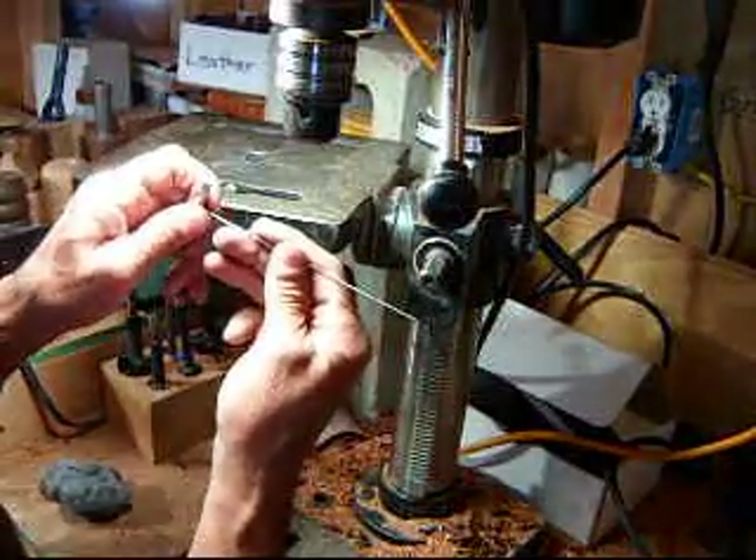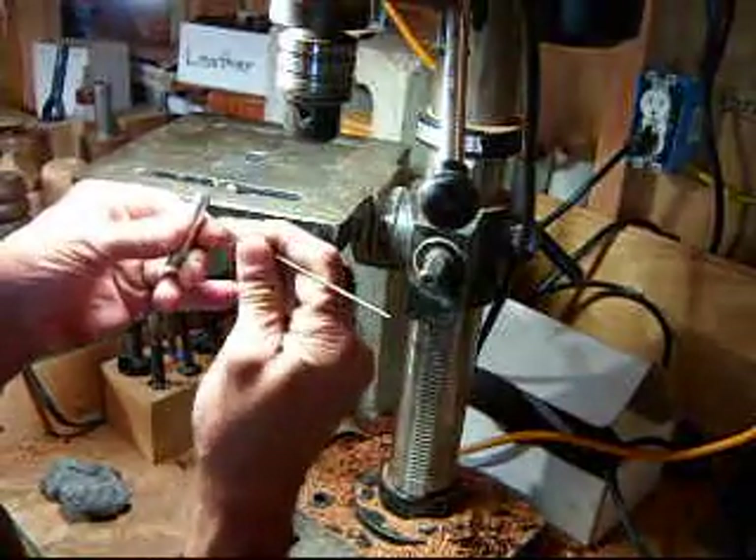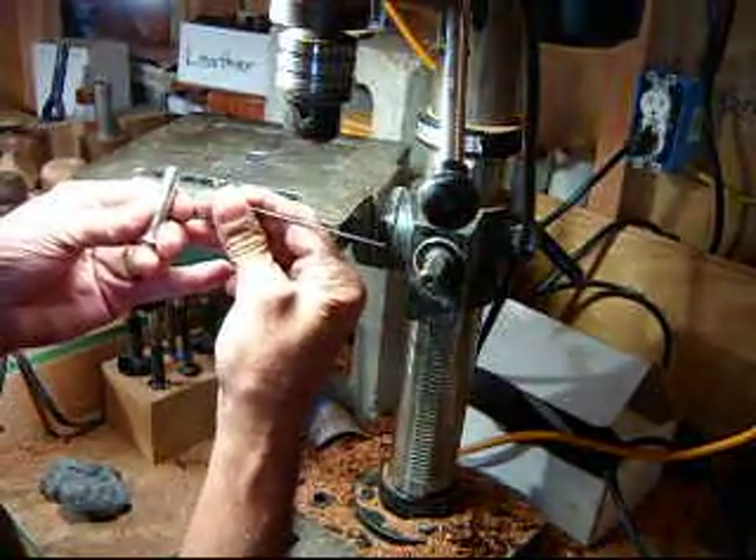This is a piece of sixteenth-inch 304 stainless steel rod, and that goes through and becomes the crossbar.